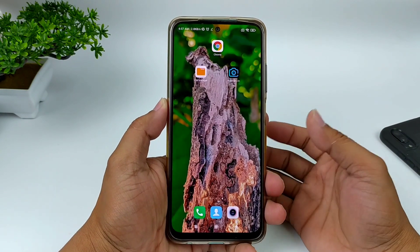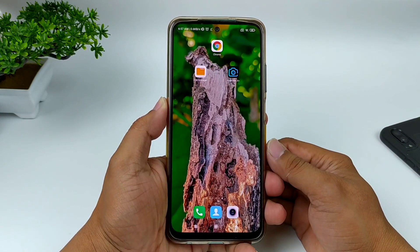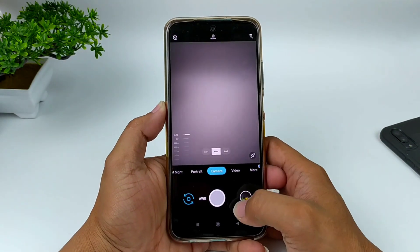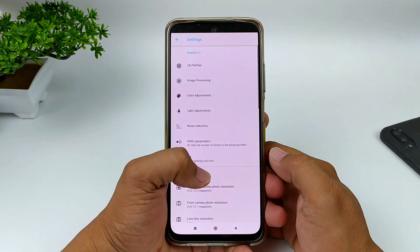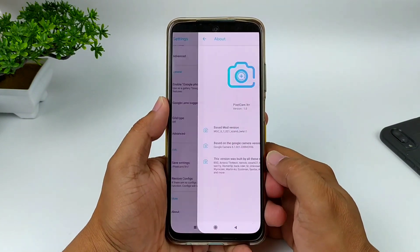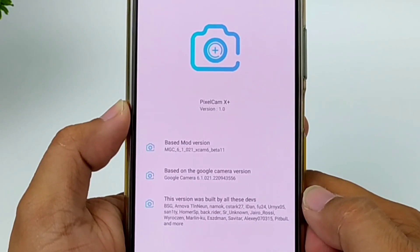Halo semua, apa kabar? Mudah-mudahan kalian semuanya dalam kondisi yang terbaik. Di kesempatan kali ini saya akan share dan review Geekcam versi terbaru untuk kalian semuanya. Dan kali ini adalah rilisan terbaru dari Pixelcam, yaitu Pixelcam X Plus versi 1.0.